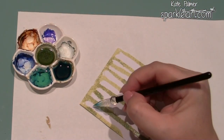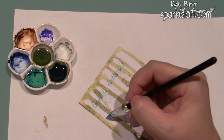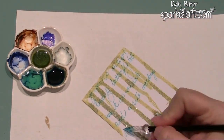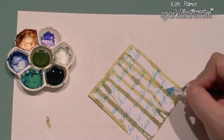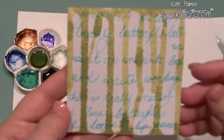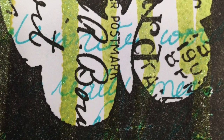And then with my dip pen, I'm going to write. This would have been better if I'd left that green to dry, because it's kind of a bit scratchy. So that's two different ways to use it as an ink: you can use it to drip and you can use it to write with.